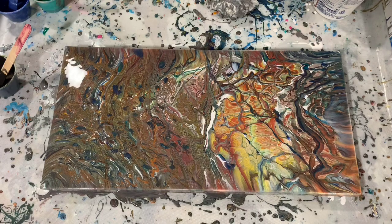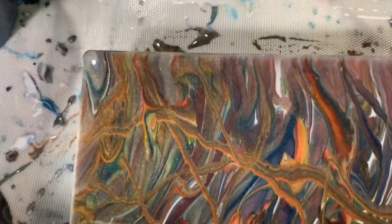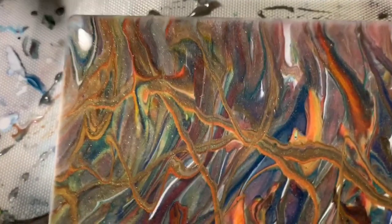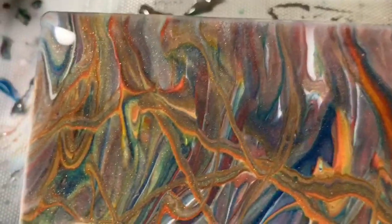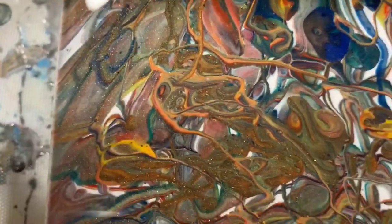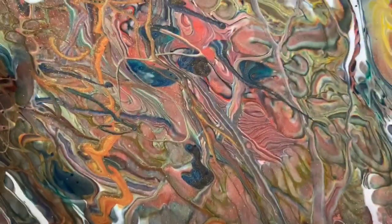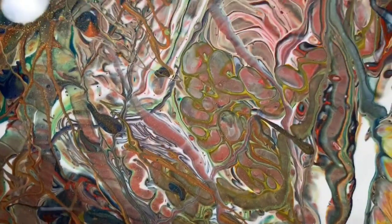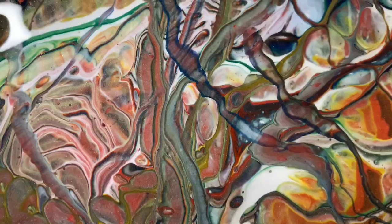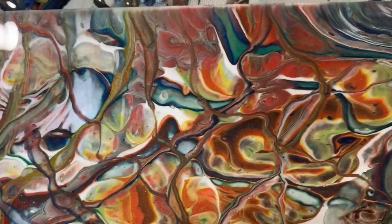I'll bring you down for a close-up and you can tell me what you think. Here we are — this is a 10 by 20 inch canvas. I guess you'd call it a little strainer pour, a handmade strainer. Just look at how beautiful and shiny these colors are together — beautiful. A lot of colors going on here; this was really a fun pour. I'll take you up the middle here — just so crisp in here, so pretty. This is one of my favorite spots, right at the top in the middle.